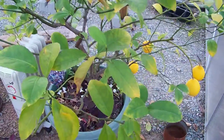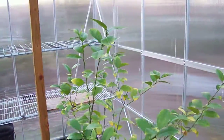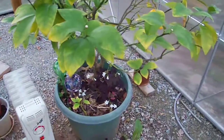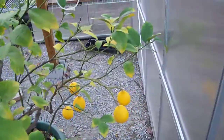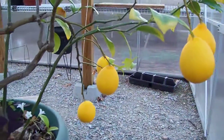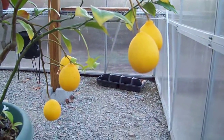We're out here in the greenhouse, looking at our limon tree. And these are our limons that are still hanging, waiting for me to pick one. I've come out here to pick one this evening for dinner.